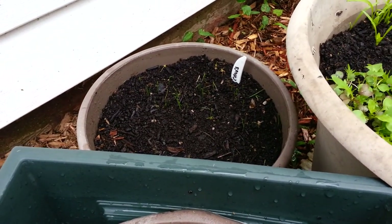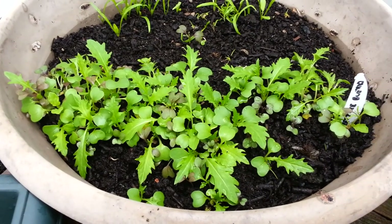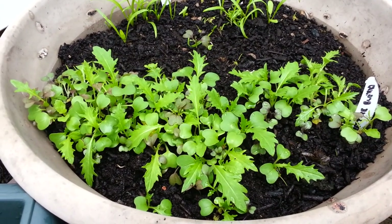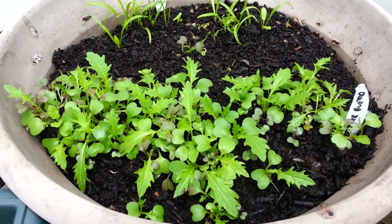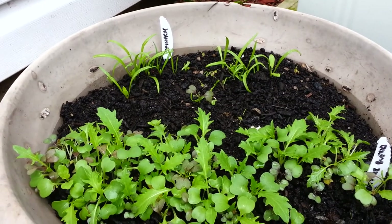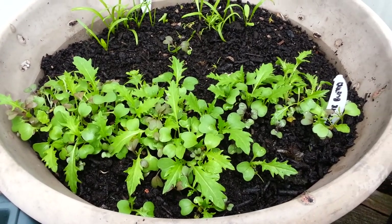In here my carrots are doing pretty good, no complaints. Next door I have chives that are a little spindly and not really doing much yet. And in this pot I have my lettuce blend — it's doing extremely well. You can see it's gone into true leaves instead of just the first seedling leaves. This is going to work out really well, pretty impressed.